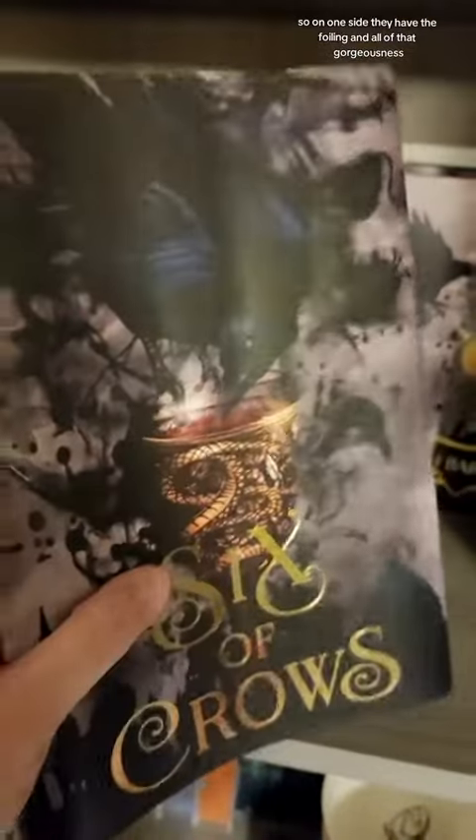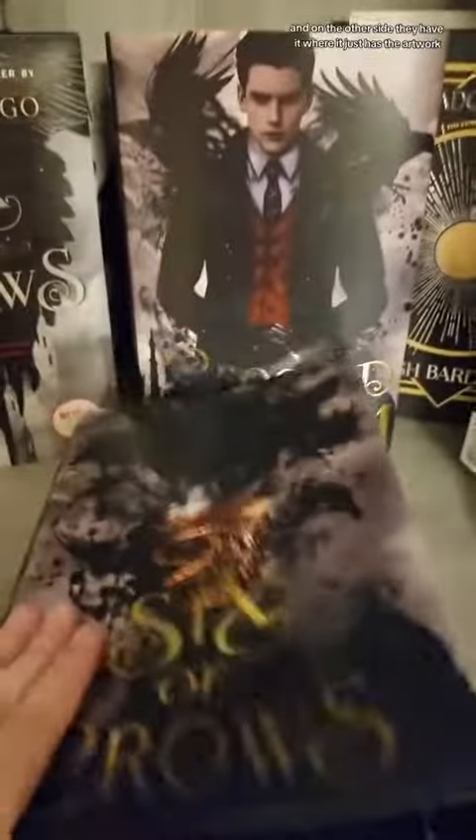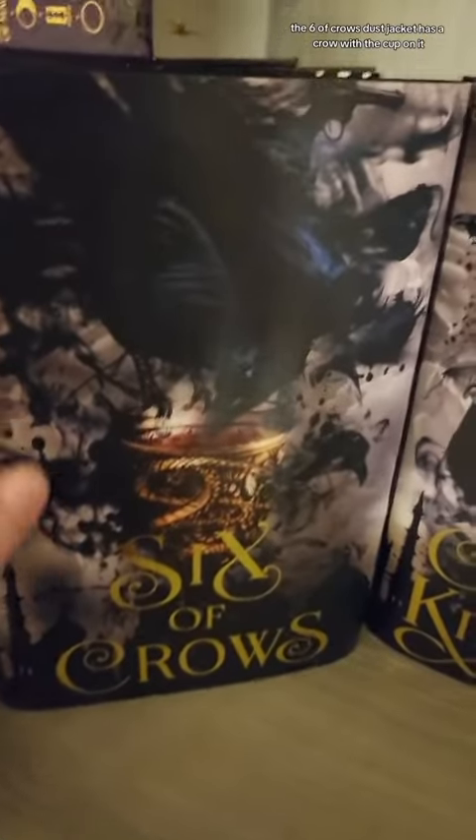On one side, they have the foiling and all of that gorgeousness. And on the other side, they have it where it just has the artwork without the foiling or the title cover, in case you wanted it that way. The Six of Crows dust jacket has a crow with the cup on it — the chalice — which is the standard 'no mourners, no funeral.'